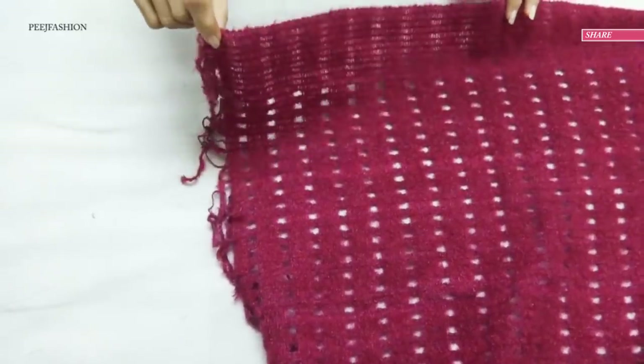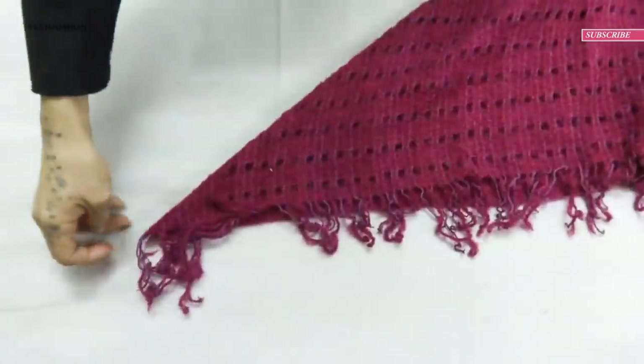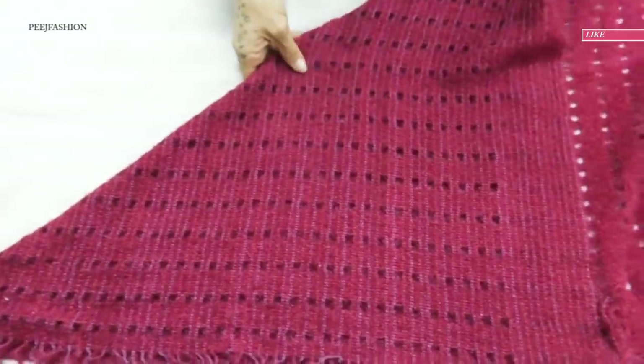To make this poncho, the first step is to take your shawl and fold it from a corner in such a way that a triangle is formed on your shawl. You will have two edges and two corners, and a triangle will form on your fabric.